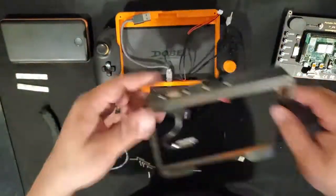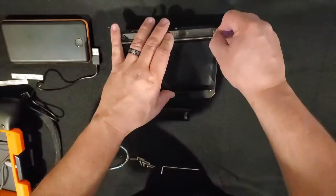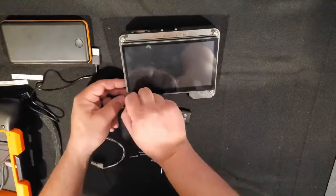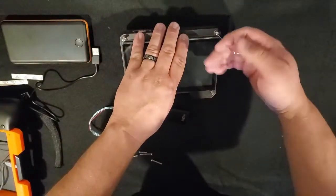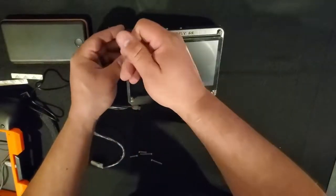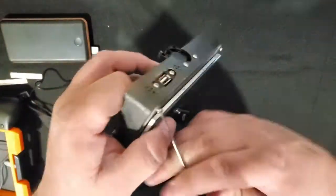After we've attached the fan, we're going to rotate it over and attach our touchscreen using four 8-millimeter M3 bolts. Make sure the top is tight and flush, but leave the bottom loose — just barely threaded — because that's going to attach to the actual bottom chassis and we'll need those later.